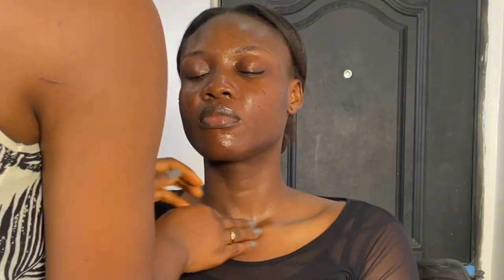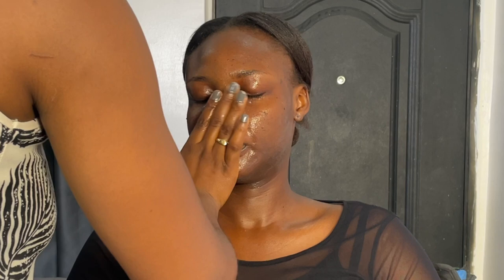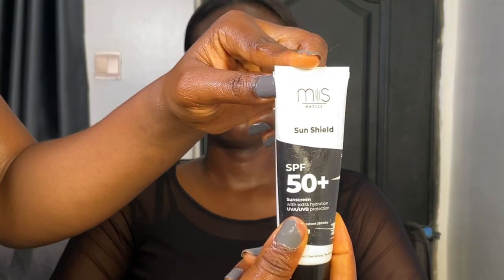Then I go in with beauty oil to also hydrate the skin and give that glow that we need. And then with a hydrating moisturizer from Amaricode, press that, massage into the skin, into the neck, the face, and all of that.